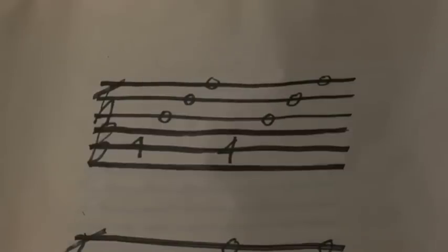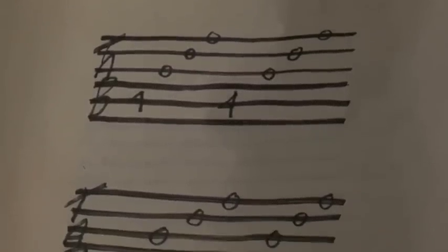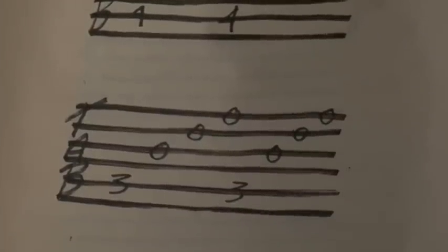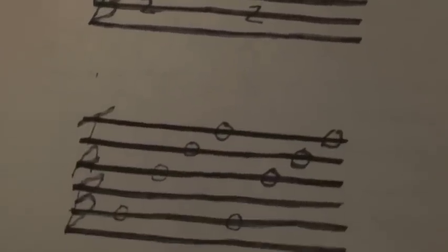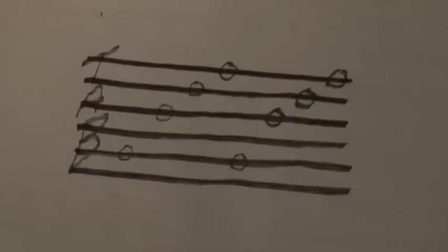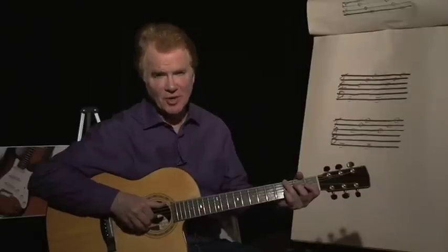Playing those four bars one more time. And the final two bars are...